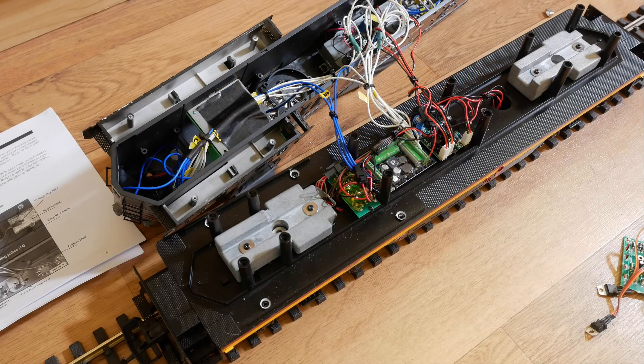Today we've got something a bit different — this is a USA Trains GP9 in Gauge One, running on G scale track, also known as G gauge or Gauge One track.